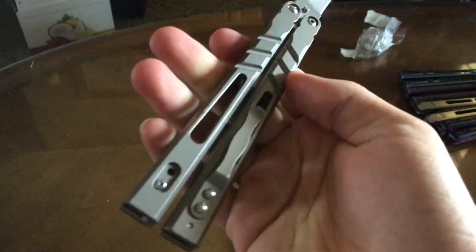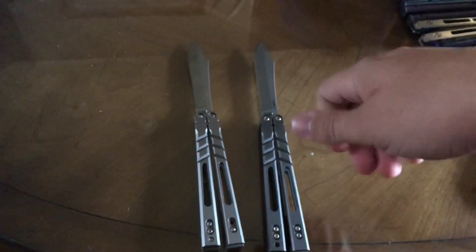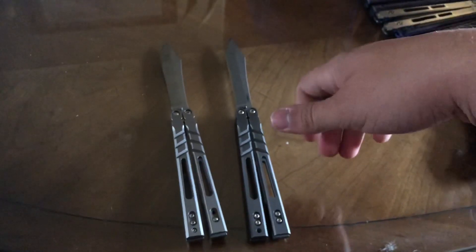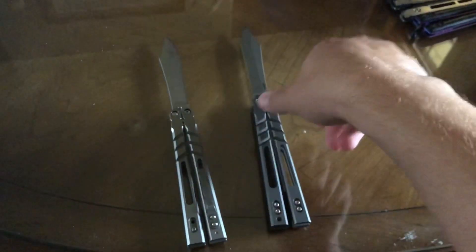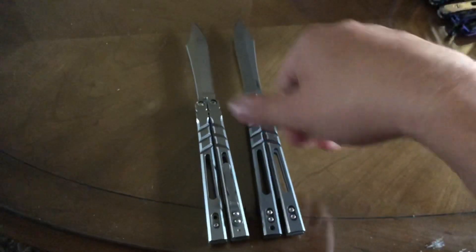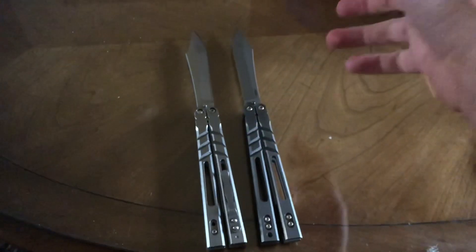On the pocket clip — sometimes the Alpha Beast from BRS will come with a pocket clip depending on whether it's premium or not. The Alpha Beast Kukri does come with a pocket clip as shown in my previous video. I can't really compare pocket clips here because I don't have one on my Alpha Beast 3.0, so I can't help you guys out on that.